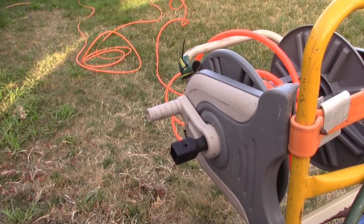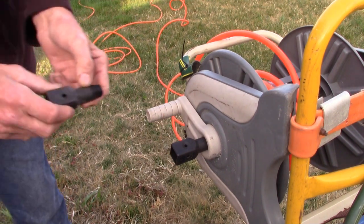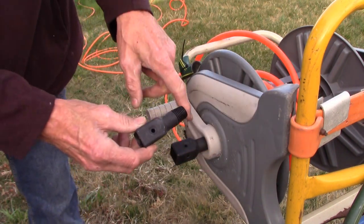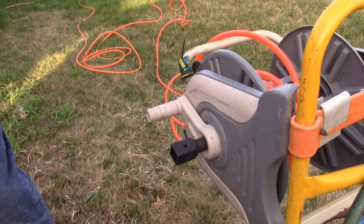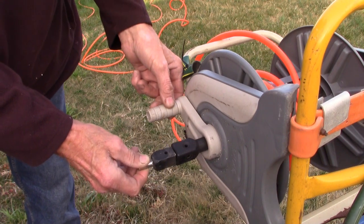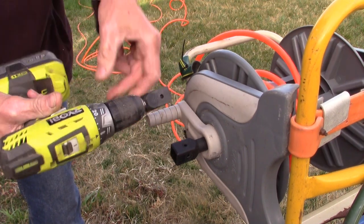We're going to show you how to wind your reel with a cordless drill. We've tapped a fitting into the middle here, and we've got a piece that goes within the drill to drive it on. I'll just get the drill and we'll tighten it on.